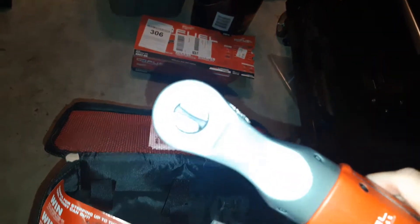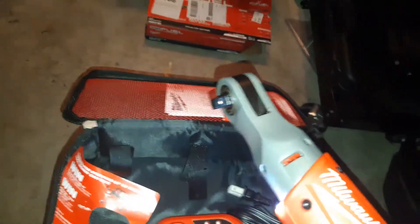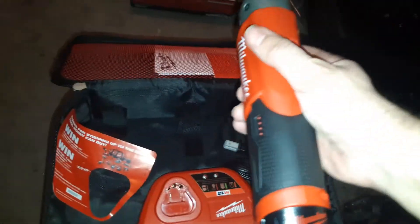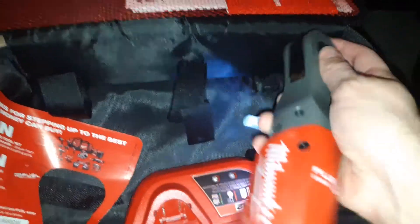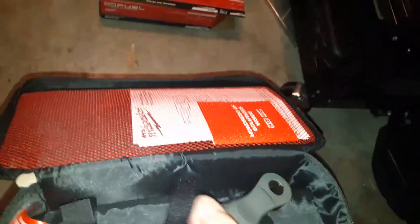It has a top speed of 250 rotations per minute and, if I'm not mistaken, 55 foot pounds of torque, so you've got to be careful with this thing. Here is a battery life indicator. I didn't charge them or anything, literally just opened the box. And on the head, this here — hard to do with one hand — is how you switch directions.